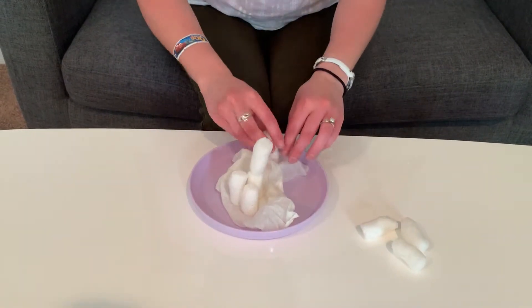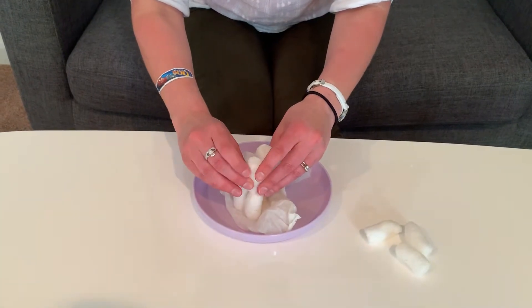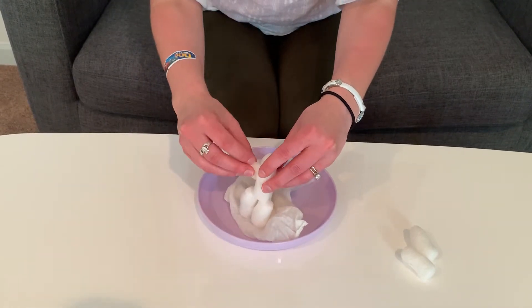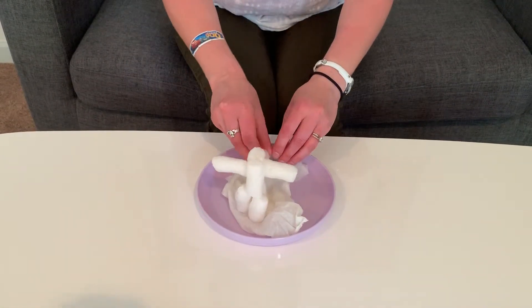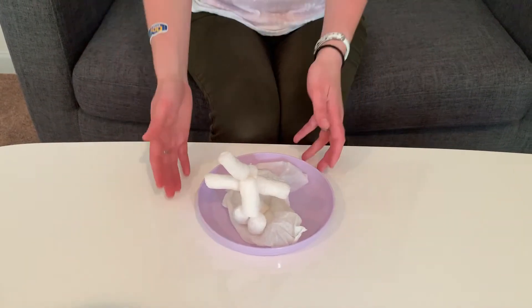Cactuses are always bigger on the base, and then they get smaller, narrower on the top. See how they just stick together with a little bit of wetness? My cactus is not the best, but it's staying in place.